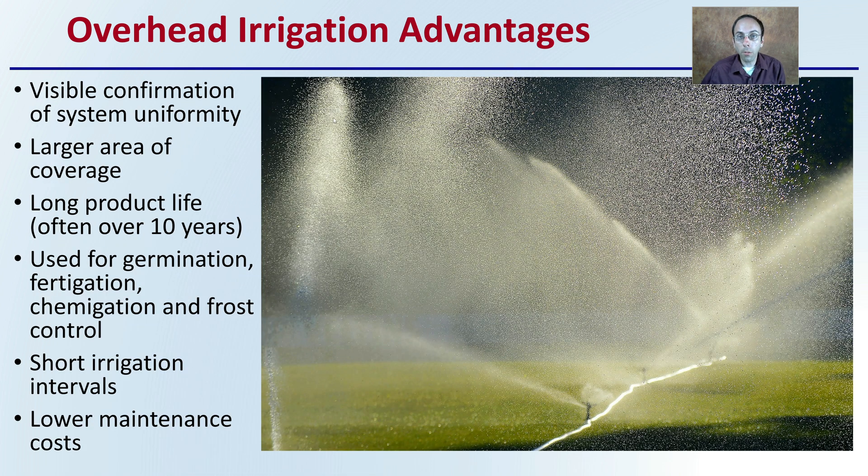The advantages of overhead irrigation is that it visibly confirms system uniformity — it's very easy for a grower to check and make sure there's an even spread of water. This also offers a very large coverage area for a relatively small number of pipes.